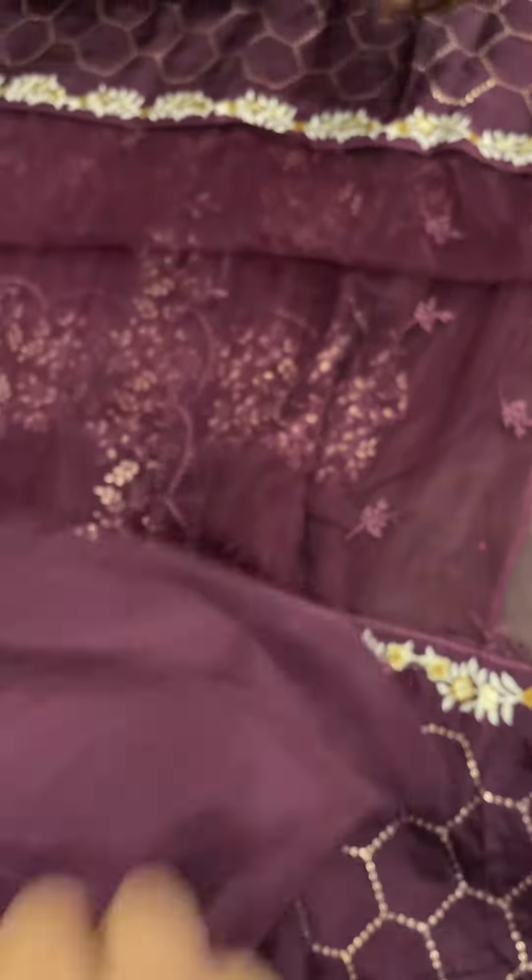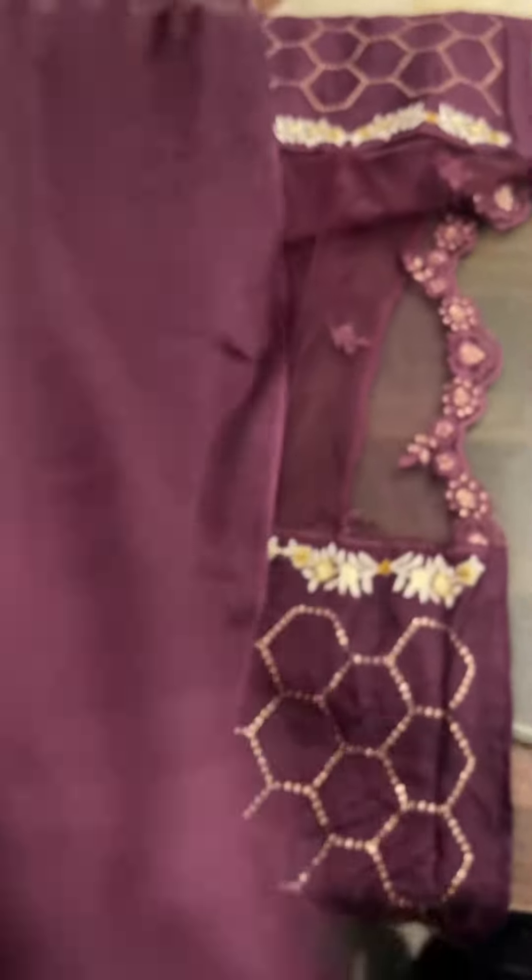This is a raw silk, solid dye trouser. The fabric is used in fine quality.